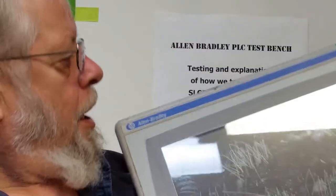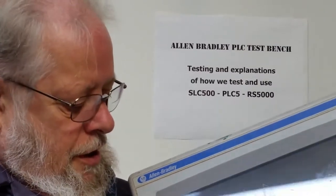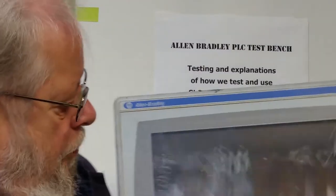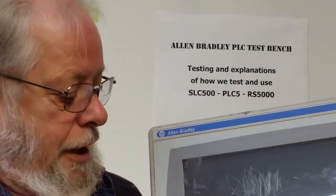I got this one in from my customer and as you can see, it's had a little abuse. Some paint on it, and somebody's taken a razor blade and tried to clean the paint off. Bad idea — they cut the overlay.